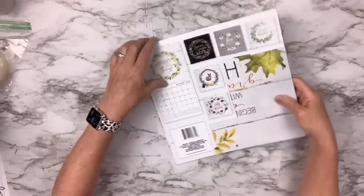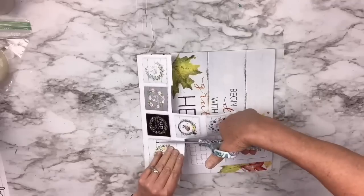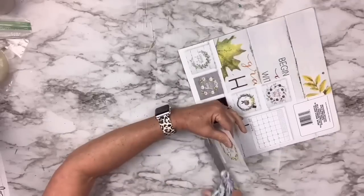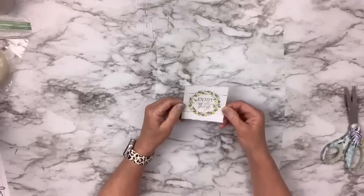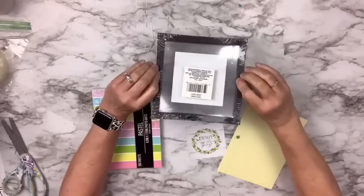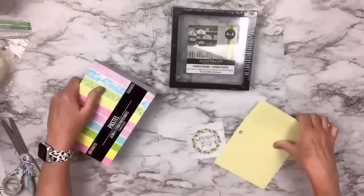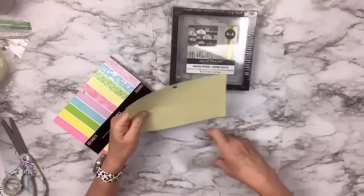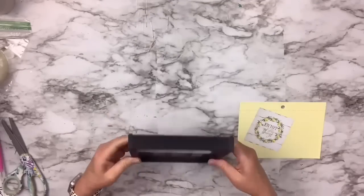This Dollar Tree calendar DIY hack is so easy. I'm using the Simply Blessed calendar and taking the back cover — the larger piece showing an example of the month — and just cutting that out. It's so cute: it's got lemons, it's very summery, and it says 'enjoy the simple things.' I found a really cool glass frame at the Dollar Tree, and I've got this scrapbook paper from Walmart — picking out this yellow and white one with a pattern in the background.